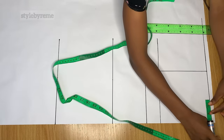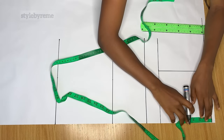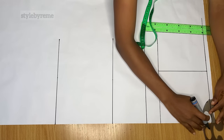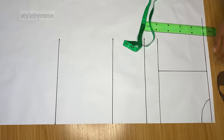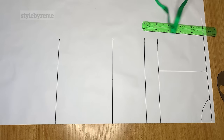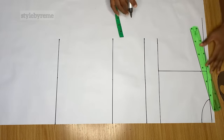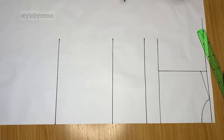To determine my neck depth, I went out by three inches and then came down by two inches, then used my curved ruler to connect these two points to give me the neckline for the back. After getting your neck, come down to the shoulder by one inch, mark that point, and connect it to the neck area to get your shoulder slope.